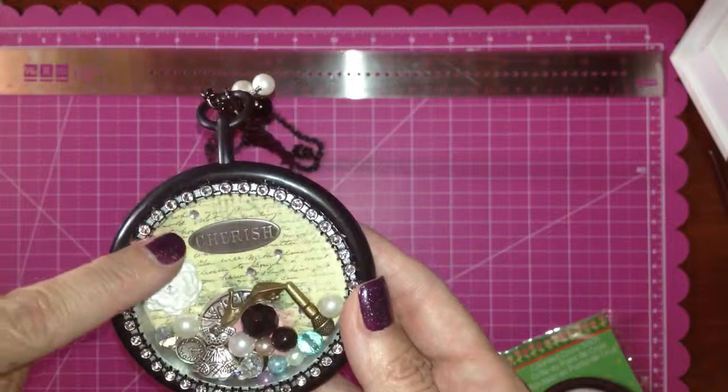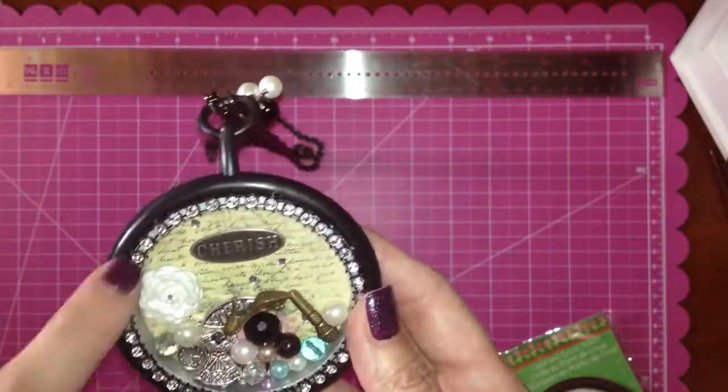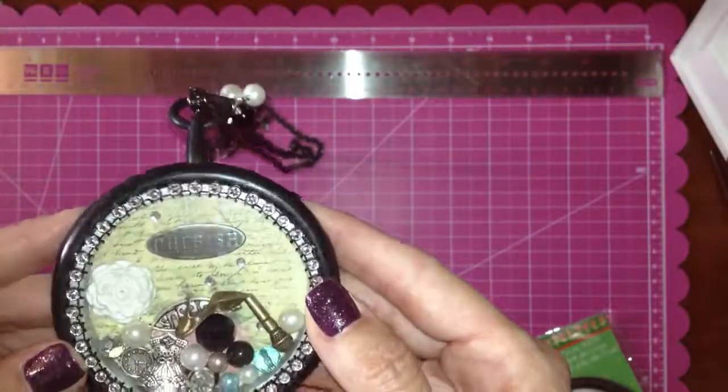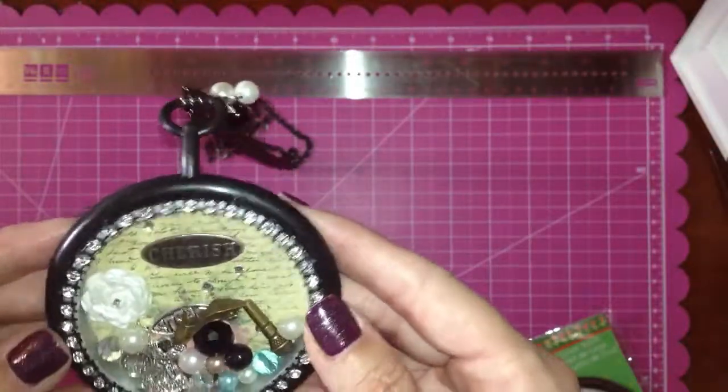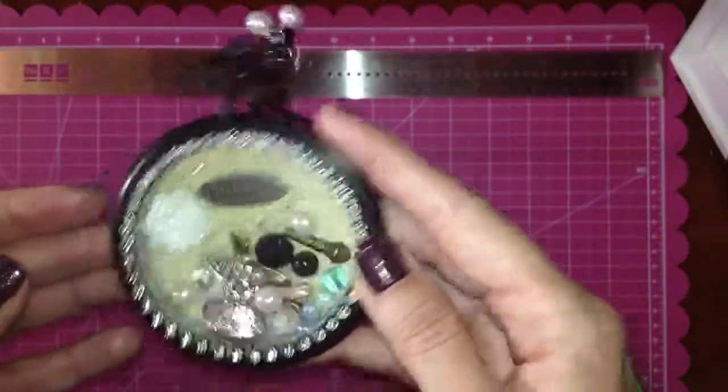I also glued some rhinestones in various areas on the back so that you could always see them. I thought that was cute too, because sometimes they'll get lost in all the other beads and you won't be able to see them.